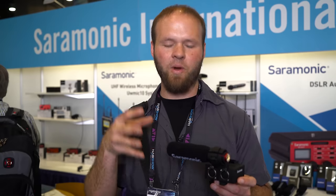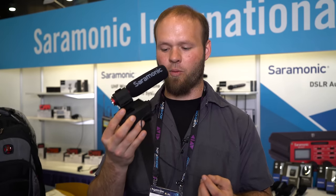Now this is the prototype, so I wasn't allowed to do any audio testing on it, but I am excited to get my hands on the MixMic when it comes out. I'll keep you posted as things move forward and progress with this particular deal, but it looks like Saramonic is on a roll with this audio adapter.